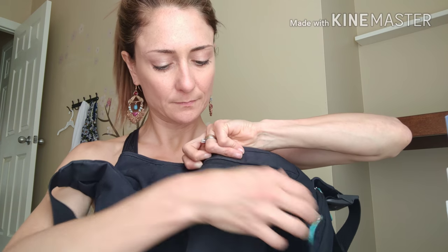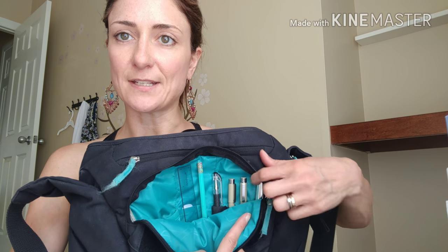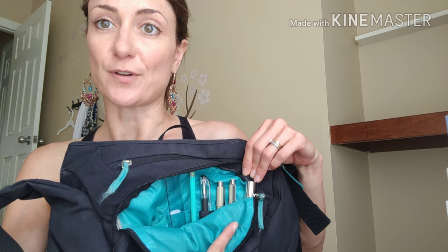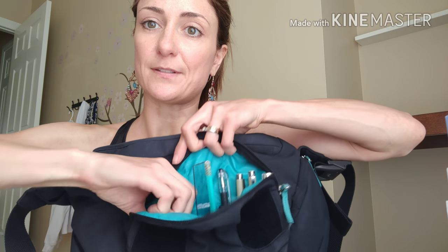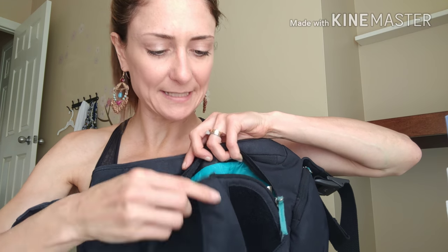It also has an interior pocket on this side where you can zip things in. The front is where all my supplies go — I've got my pencil, ruler, and pens that I use, and my travel perfume. In this inside pocket I have my white out and eraser, so everything I need fits in here.